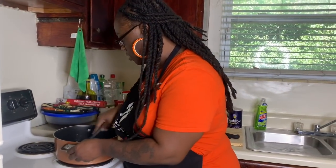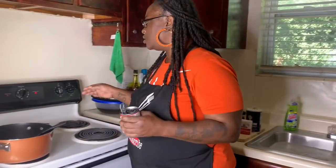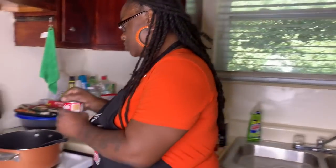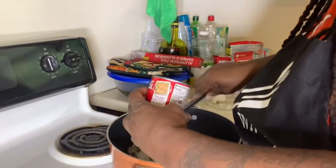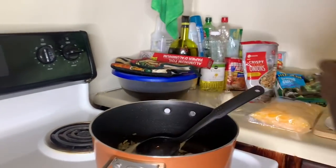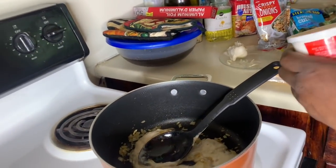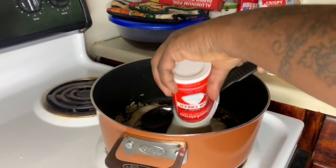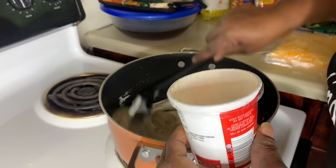Now we're going to start building this casserole y'all. I'm cooking out the onions and garlic and I'm going to add a ten and a half ounce can of Campbell's Cream of Mushroom. To that I'm going to add an eight ounce container of sour cream.